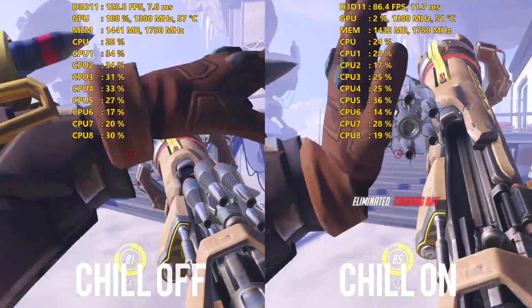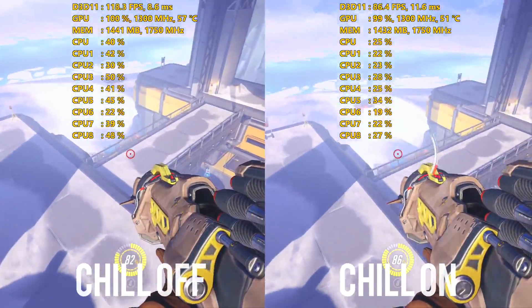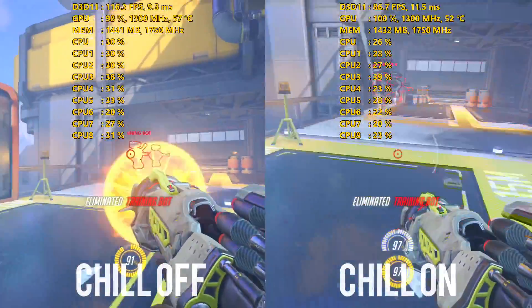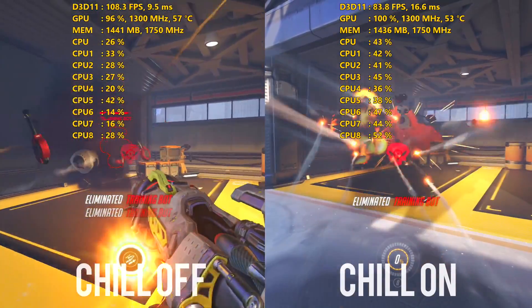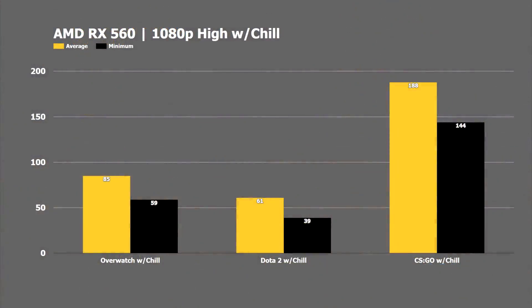I started off trying a few of the Chill-supported titles, because the games do have to support the feature to take advantage of it. I did have an issue taking control of the parameters for Dota 2 within the Wattman software, so it made the minimum below 60 FPS, but on the other titles it worked absolutely fine. Overwatch saw an average of 85 FPS and a minimum of 59, while CSGO got an average of 188 and a minimum of 144 on the Dust 2 map.